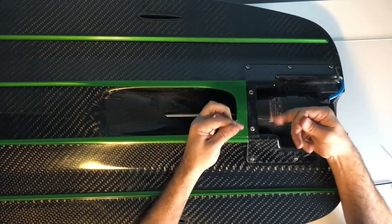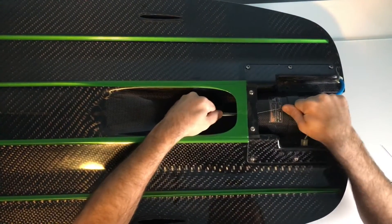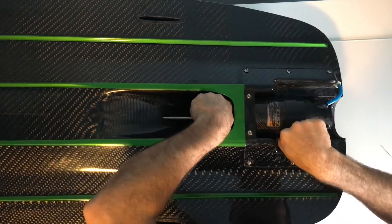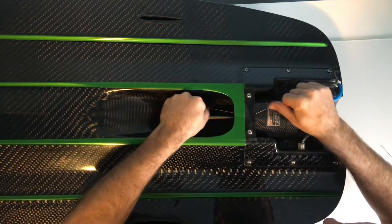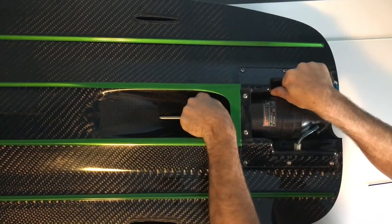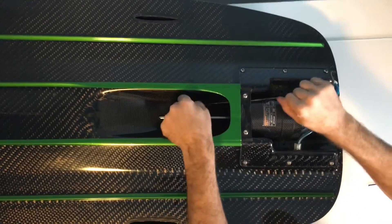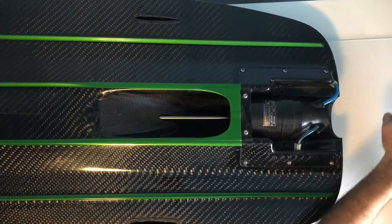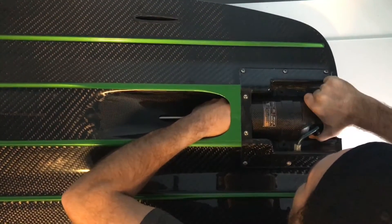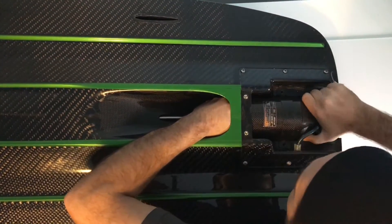Then what you do is you wrap the floss around your fingers a couple times and you just work it back and forth. You cut out all that old silicone with the dental floss — your dental floss gets chewed up and that's okay, because if it snaps you just grab another piece and take your time. Work it the best that you can and you'll get to the point where you can move it by hand a little bit, moving it back and forth and working it around.